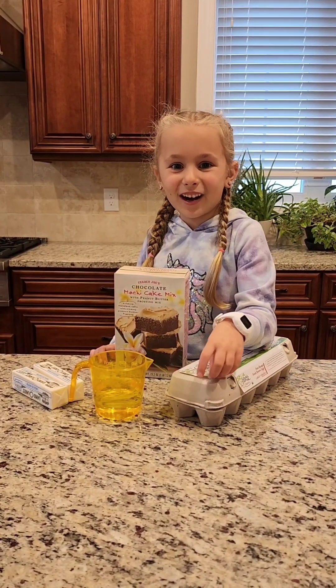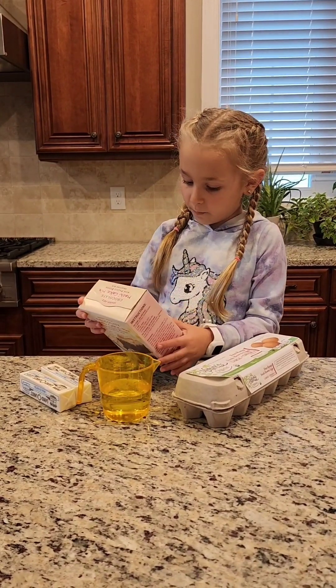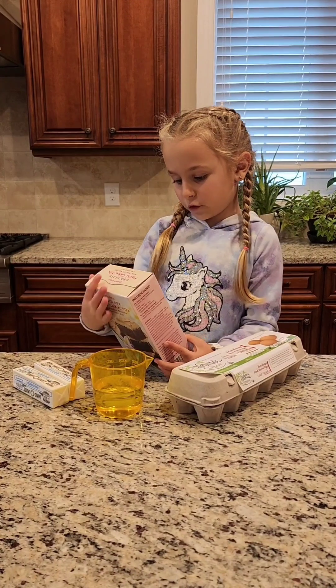Hi guys, it's Kid Chef Scarlett. Today I'm going to be making chocolate mochi cake with peanut butter icing, and it's gluten free.